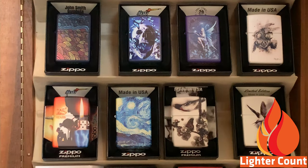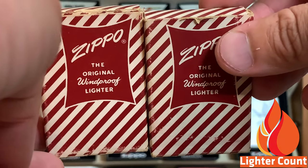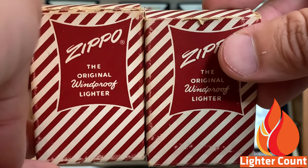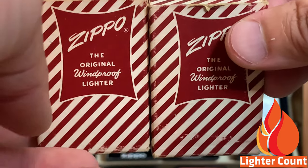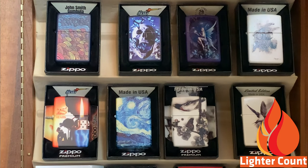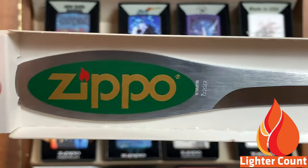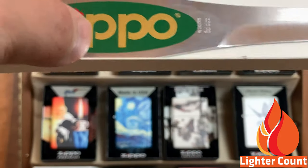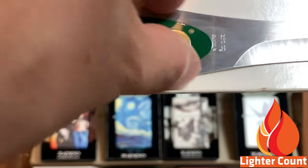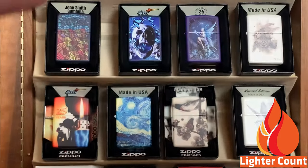We are going to start at the top. Here we have two repair boxes. These were used whenever they had the red candy stripe box in the mid-50s to early 60s — you would send your Zippo into the Zippo repair clinic, they would repair it and send it back in those boxes. I think those are really neat boxes, hard to find. Next we have a Zippo letter opener. I'm not sure what year they did the design for this, but anything that has that Zippo big bold lettering, I'll take it.